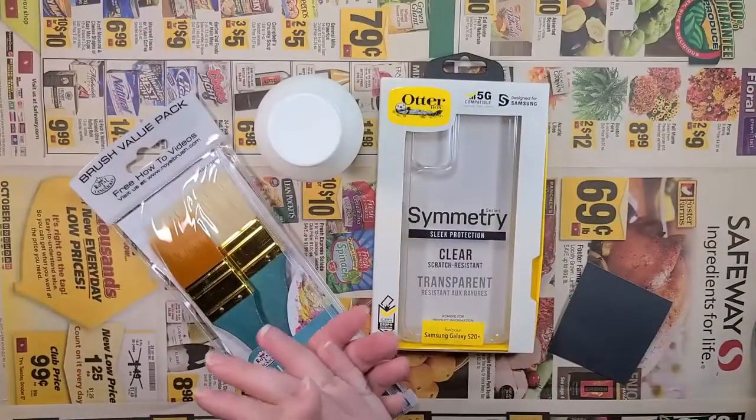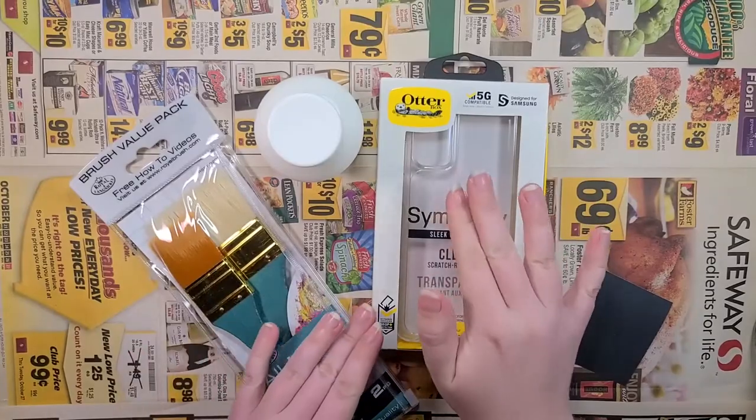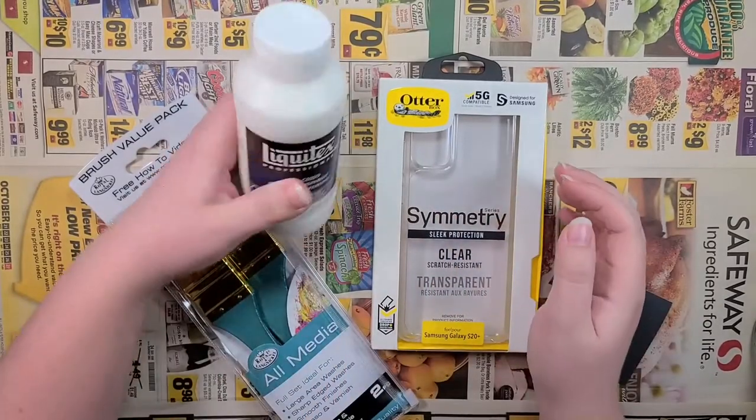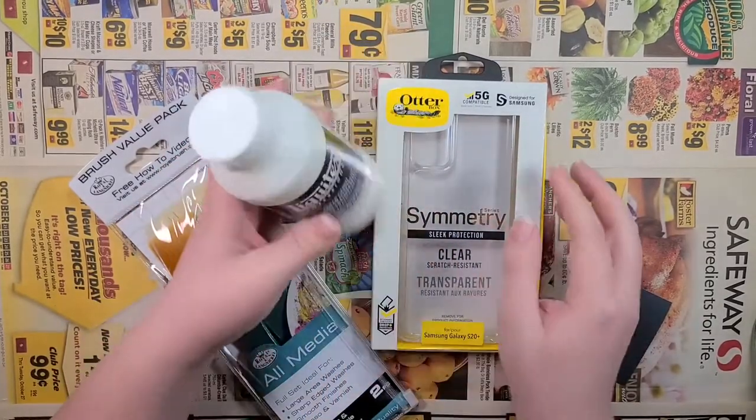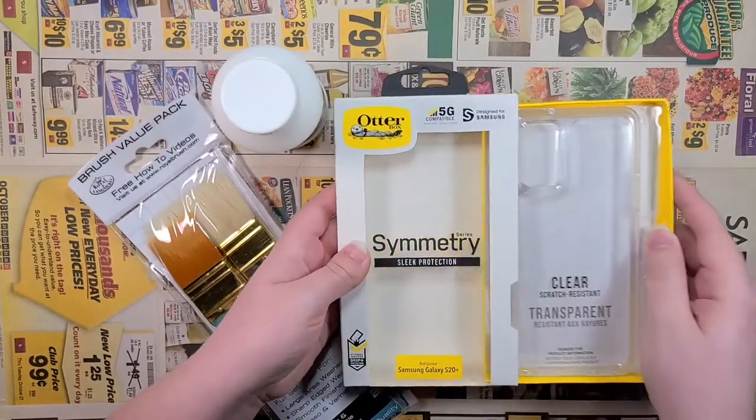Hey everyone, what is good? It's Silver Hyena back again with a new video. What I'm doing today — I'm breaking out the good old acrylic paint again, and I am super excited about what I am painting.